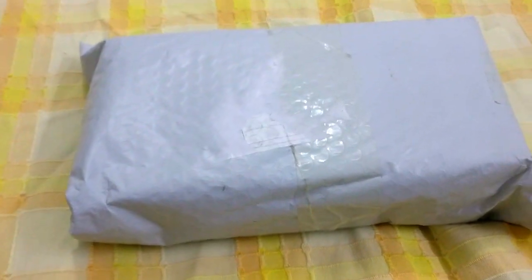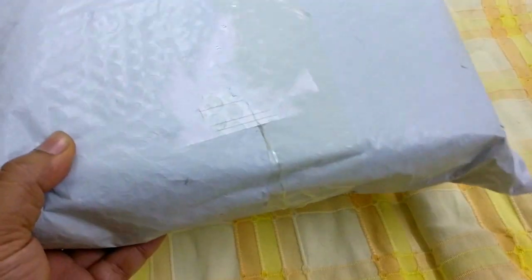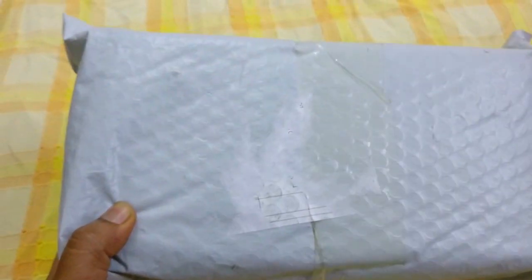Hello guys and welcome to my channel. Today I'm actually very excited. Today we'll be unboxing something that I've been waiting for for a long time and this is a self-gift. I'm excited so let's get started.